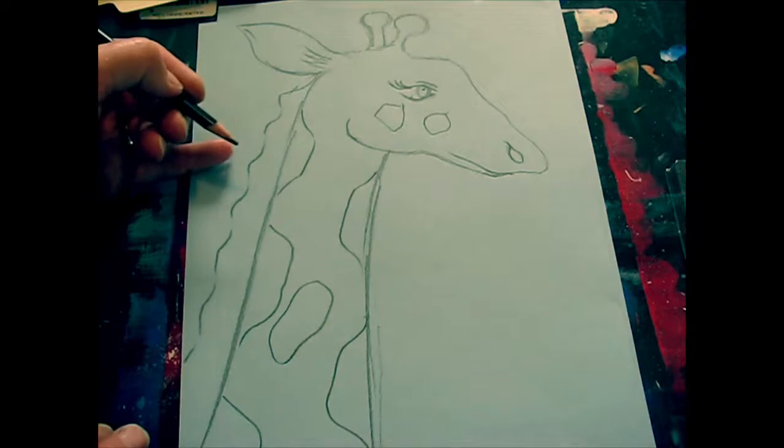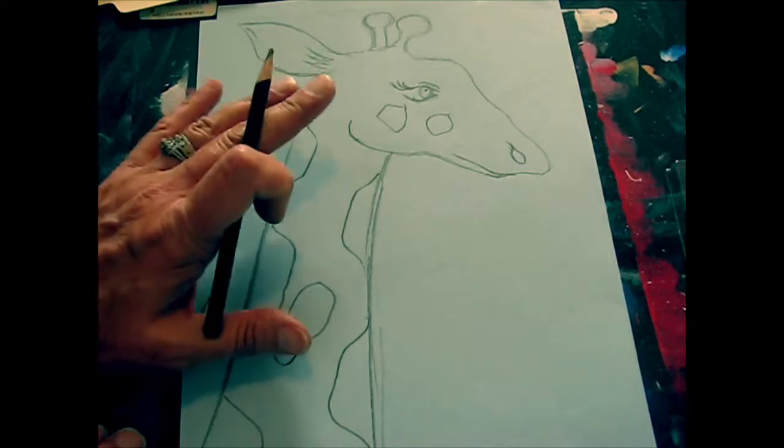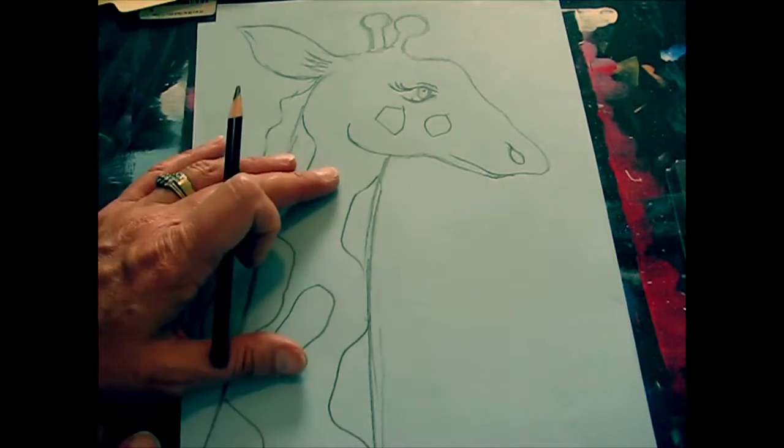Today I'm going to show you how you can draw your very own close-up of a giraffe's head and partial neck, and it's not as difficult as it looks.